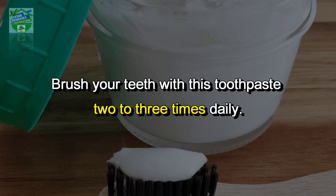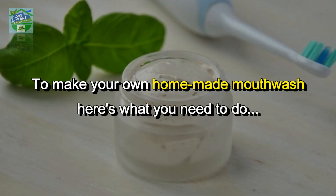If it does begin to dry out over time, simply add a small amount of water. Brush your teeth with this toothpaste two to three times daily.